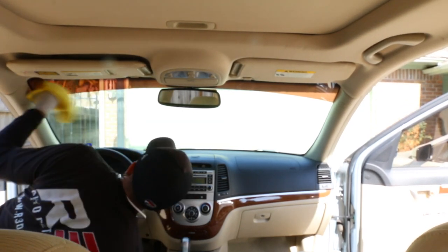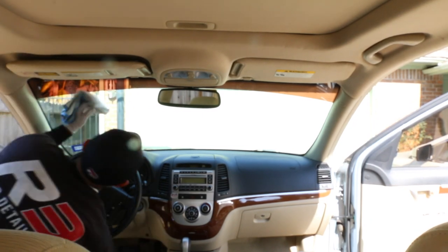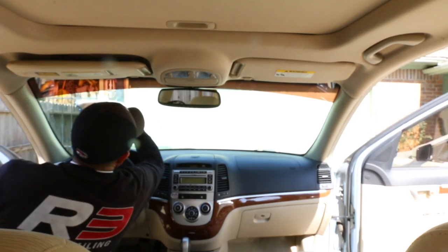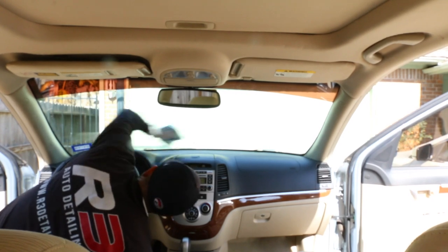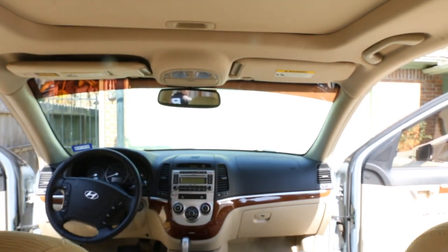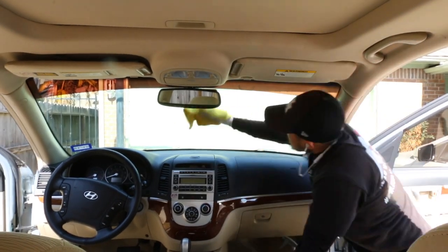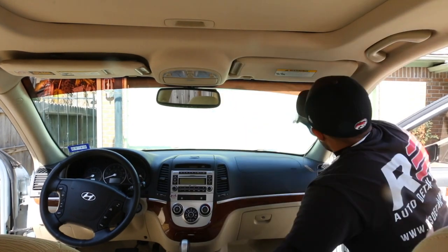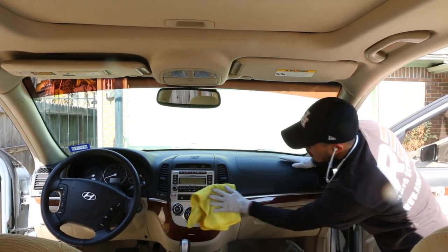Don't think you're doing something wrong if you still see streaks on your windows or glass. Windows and glass are definitely a pain to clean, and just about every detailer has trouble getting streak-free results every single time — especially in winter or in really hot sun. You might think you've done it right, then pull the car into the sun and see a bunch of streaks.